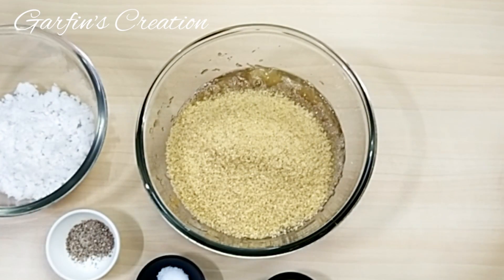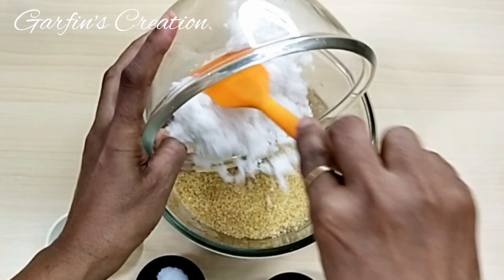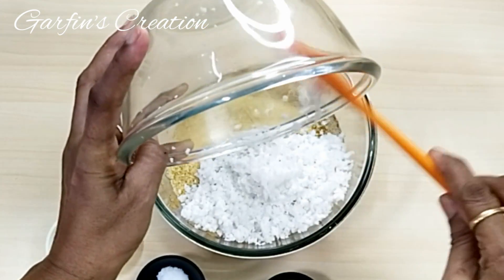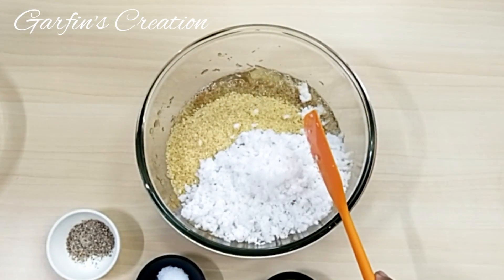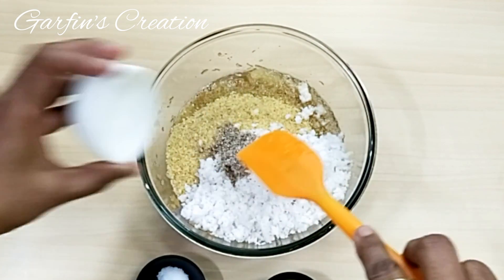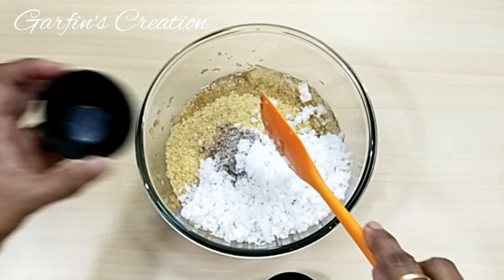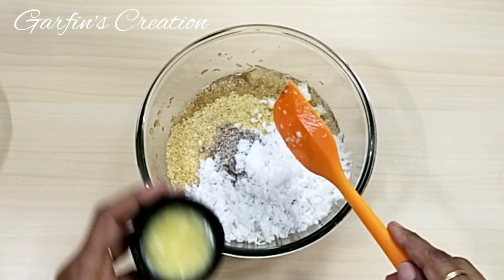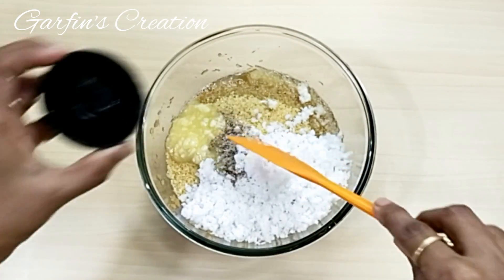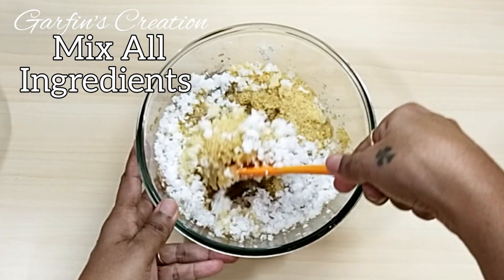Next I'll be adding grated coconut — use fresh coconut for this recipe, it gives a nice flavor. Now all we have to do is add the rest of the ingredients: the elaichi powder, salt, and the ghee. You can use any jaggery for this recipe; if you use darker colored jaggery, the cake color will just be darker, that's it.